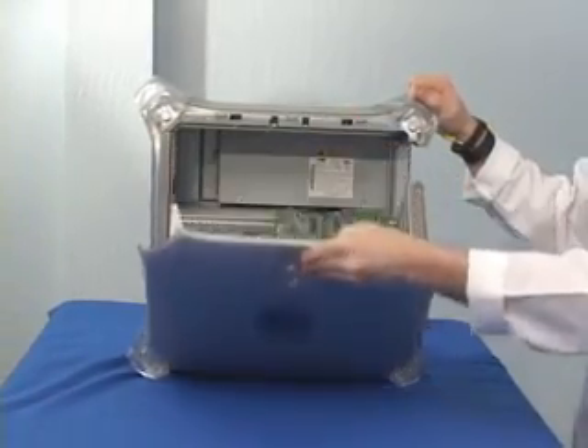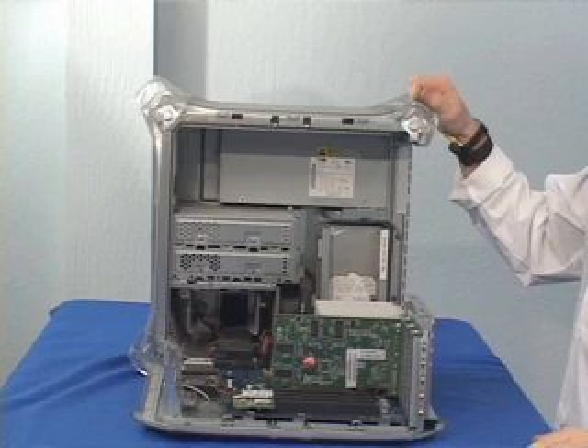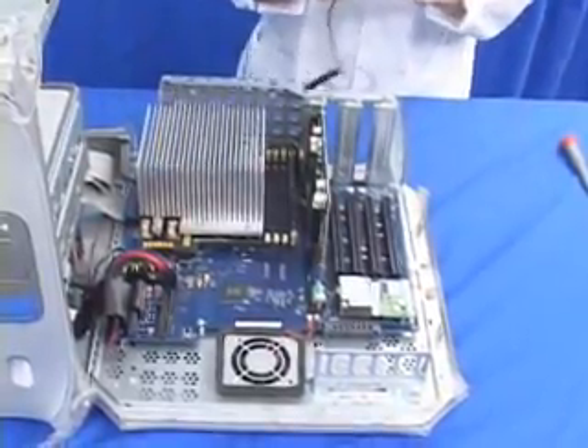On this particular model, you pull this little plastic tab right here — be careful not to let it drop — but the entire computer just opens right up, exposing all the insides.